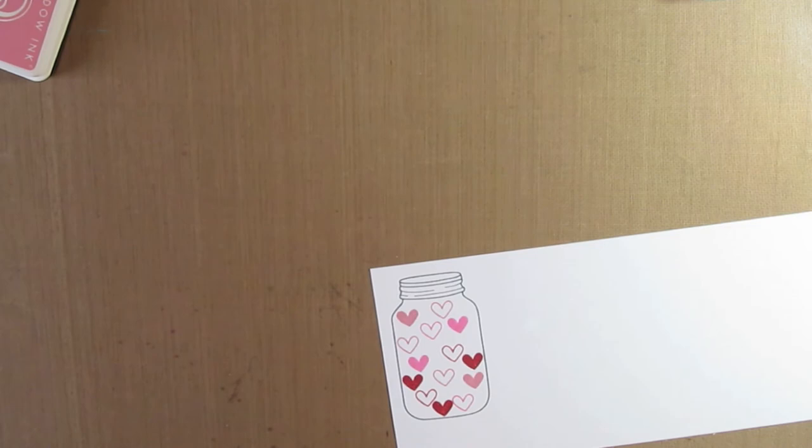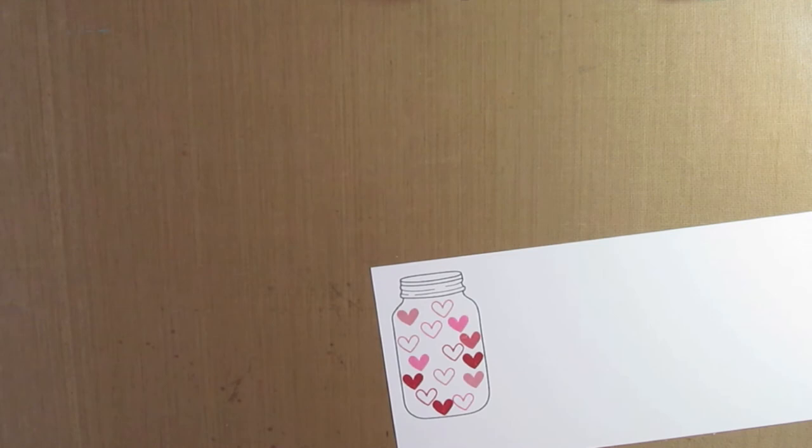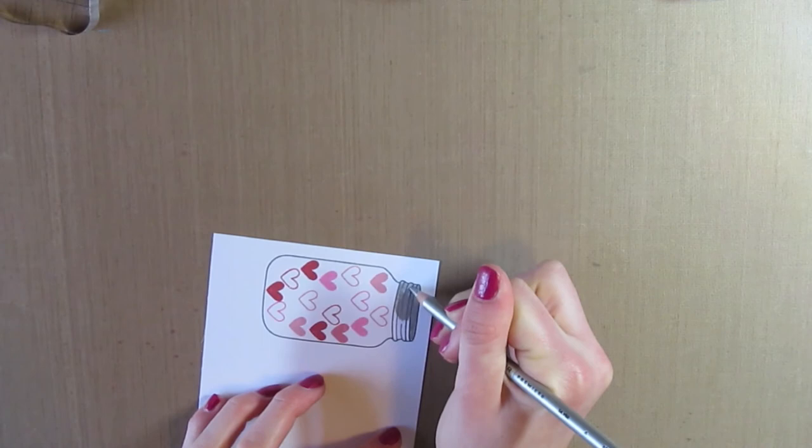The nice thing about the clear stamps is that you can see right where you're stamping to see if you have room for whatever you want to stamp. Then I have this silver Prismacolor pencil and I'm just going to go ahead and color in the top part of the jar so that it looks like the metal on a real mason jar.